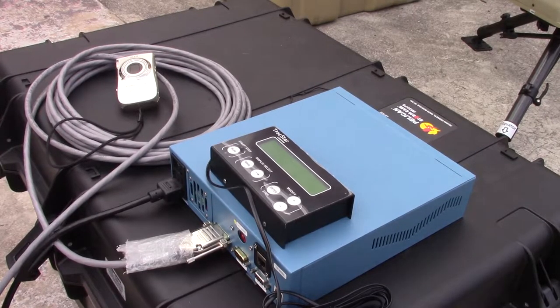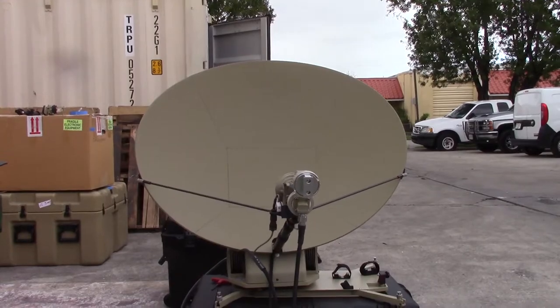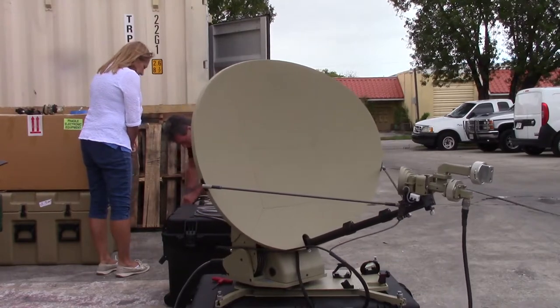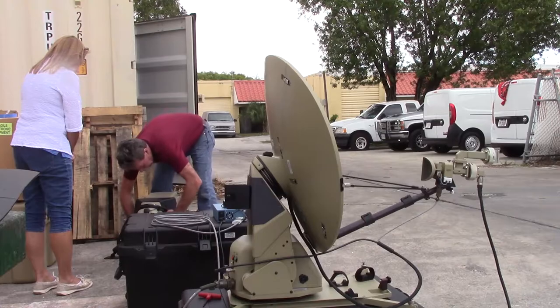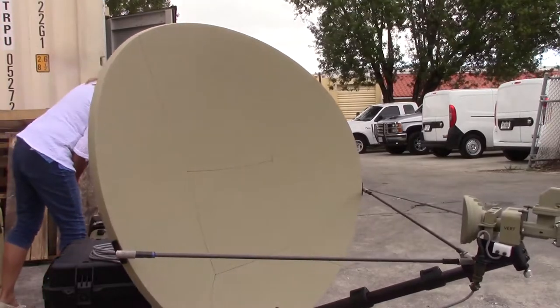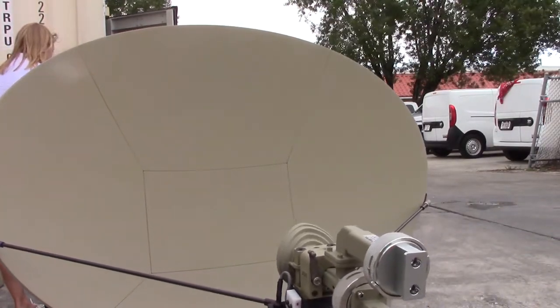Now I'm going to turn this on and we can start a very basic test. You can see it's tracking to a different position — effectively it would be searching for the satellite. In addition to checking the azimuth as it's doing now,